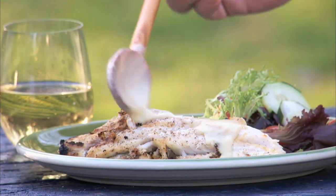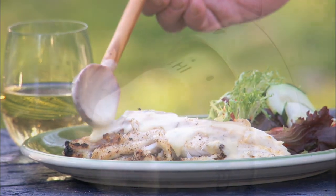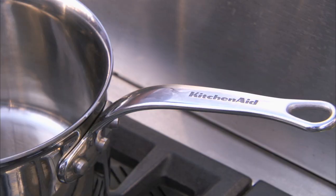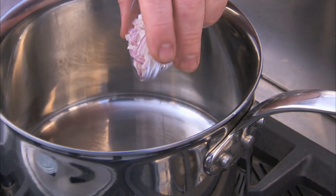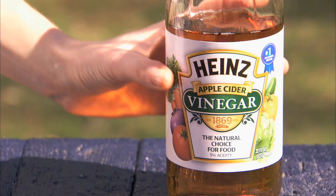Red Snapper is a meaty and moderately oily fish that pairs beautifully with a Dijon mustard sauce. In a small saucepan over medium-high heat, combine one tablespoon of minced shallots and half a cup of cider vinegar.